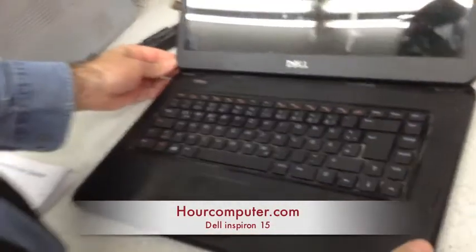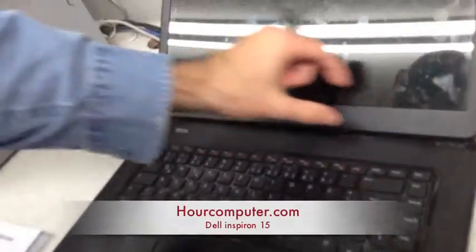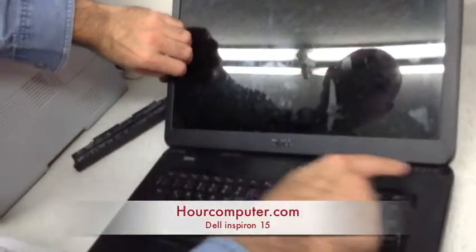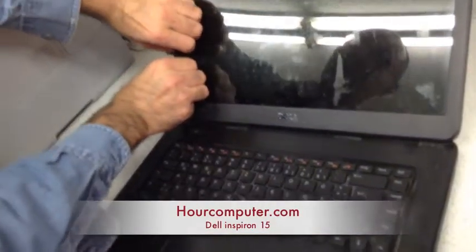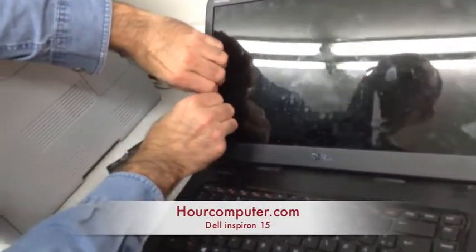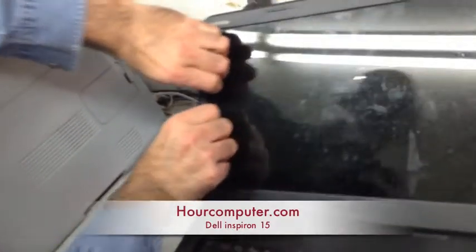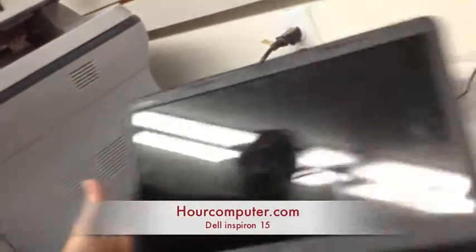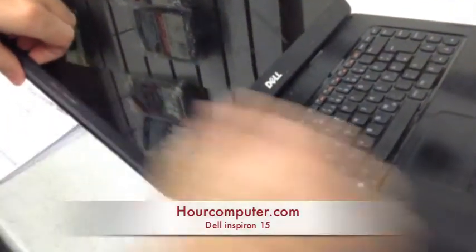The first thing we've got to do is take this cover right out. Generally, since there's no screws holding it, it should be relatively simple just to gently go like this, and you slowly pry it open.